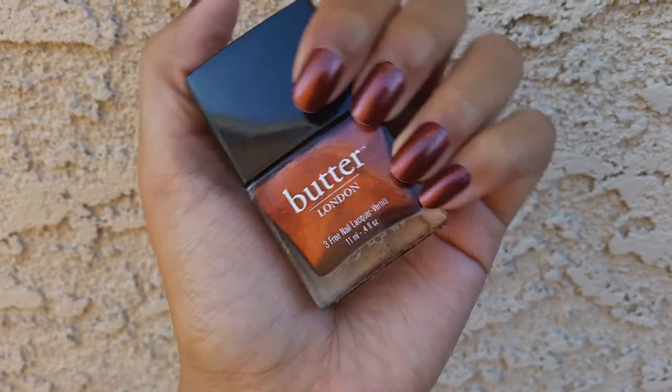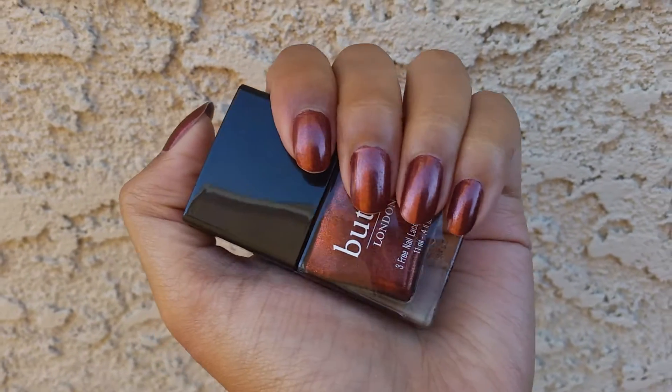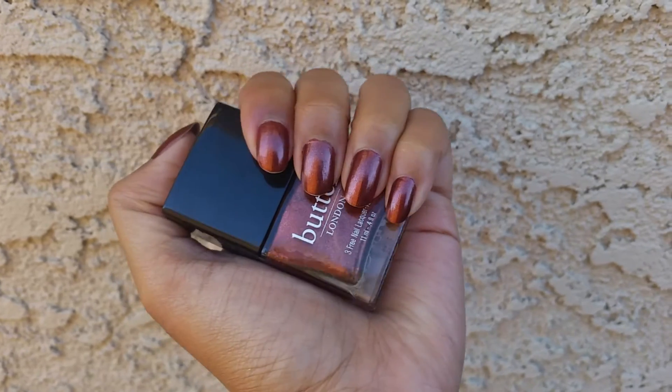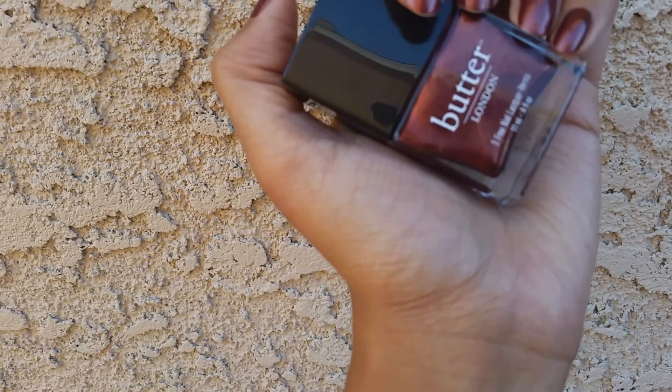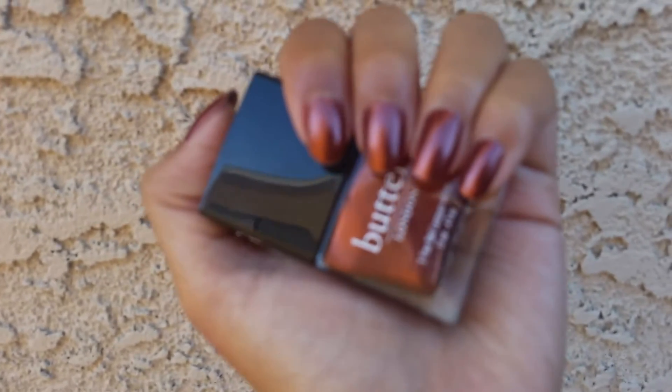I do really like this color and it applied like butter, which was nice. In the bottle it looks a little bit redder than it is on the nails.